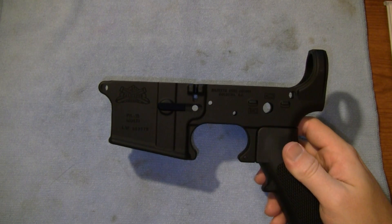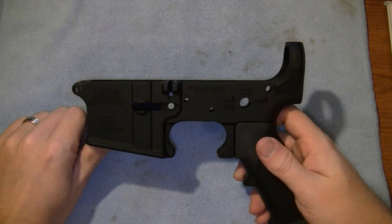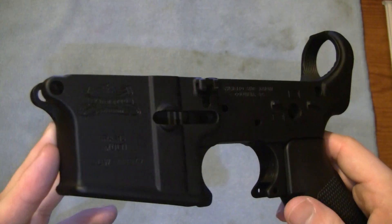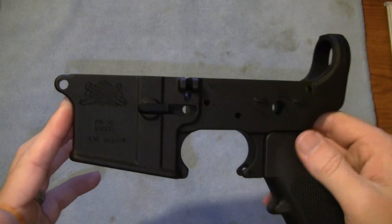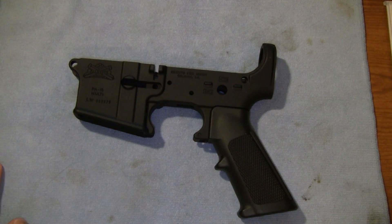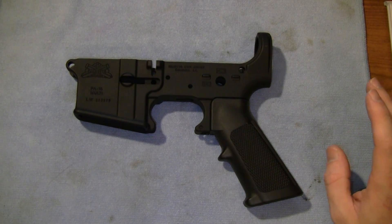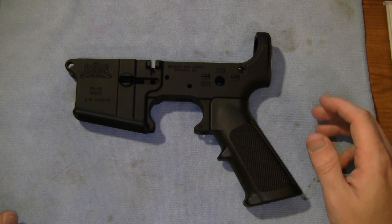Palmetto is one of those manufacturers for lowers where you can find very inexpensive options compared to some of the other manufacturers. This lower is really inexpensive, yet the craftsmanship is spot on with any other lower manufacturer you may find. You may be asking, why didn't you get a Spikes? These things run anywhere from $49 on Black Friday sales, and usually go from about $80 to $100, whereas Spikes goes for $100 and can run $120 to $150 from a vendor.